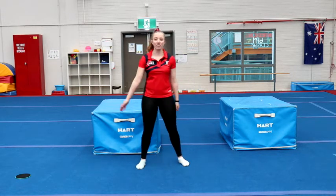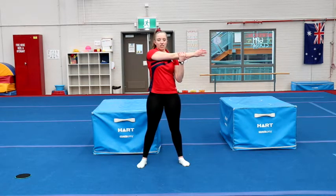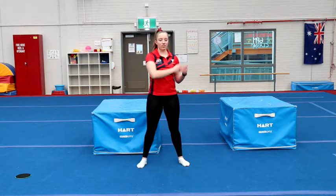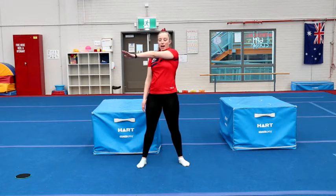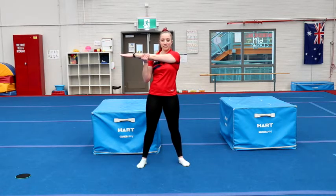We're going to have one arm nice and straight across your body, and using your other hand, just stretch your muscle across your body. Good job. And other arm, nice and straight — use your hand to stretch. Good job.